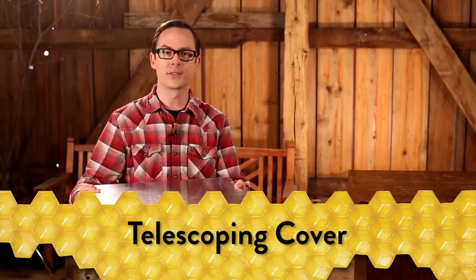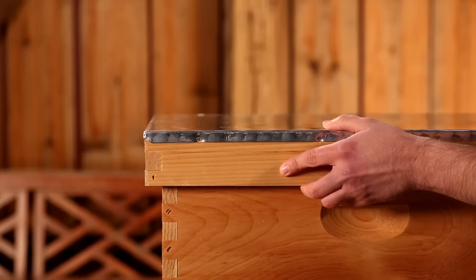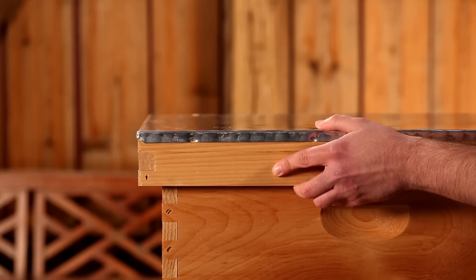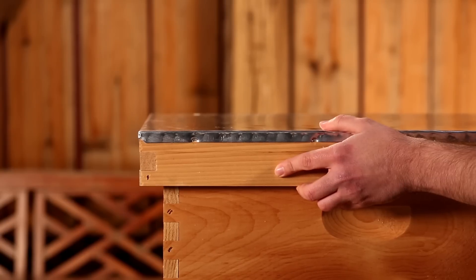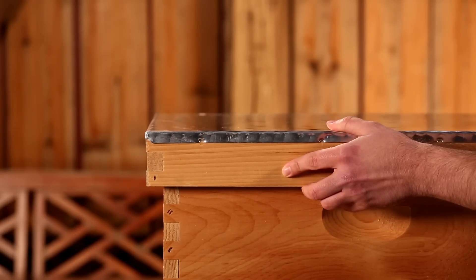Located on the top of your hive, the telescoping cover is the last component of your Little Giant Complete Beehive. The cover is made of solid pine and topped with aluminum for protection from the weather. The cover is oversized to give it a telescoping feature, providing the hive with extra protection from the elements. The cover can slide front to back in order to provide more or less ventilation to the hive through the inner cover.